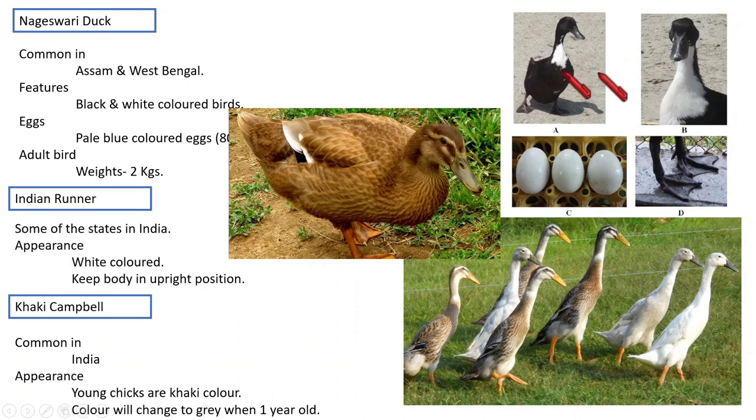The next breed is Nageshwari duck. Its picture is shown here. It is common in Assam and West Bengal. Its features: it is black and white colored. The egg is pale blue in color, weighing 80 grams, and the adult bird can grow up to a weight of 2 kilograms.